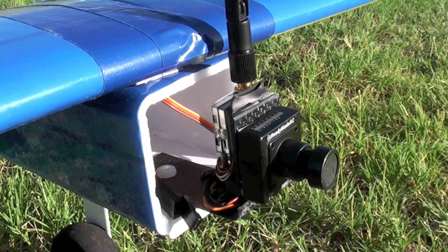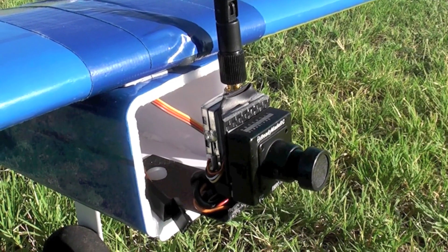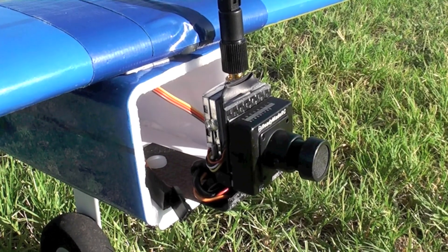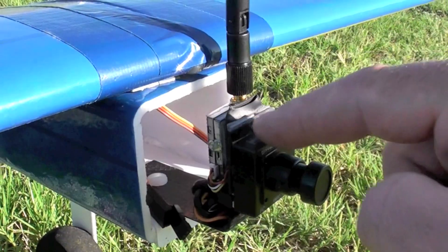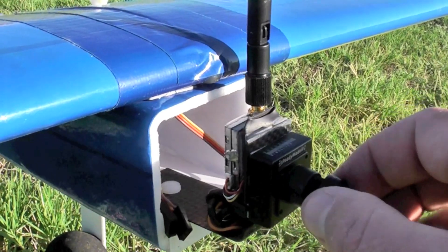Here's the Lawmate 2.4 gigahertz 500 milliwatt video transmitter with a ready-made RC700 TV line camera. I've configured it in sort of a backpack configuration so that I can remove this nut right here and swap airplanes.